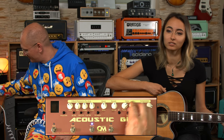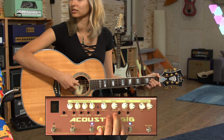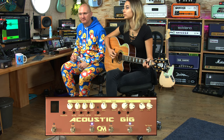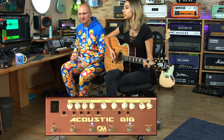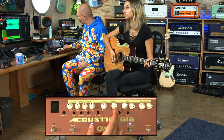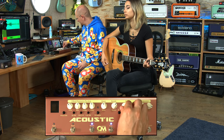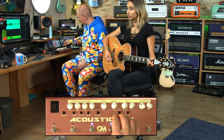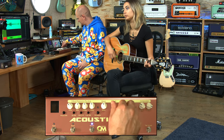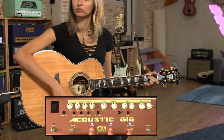The reverb. Give me a short burst so we hear the reverb. It's not a super long massive reverb — it just gives it a little bit of ambience.